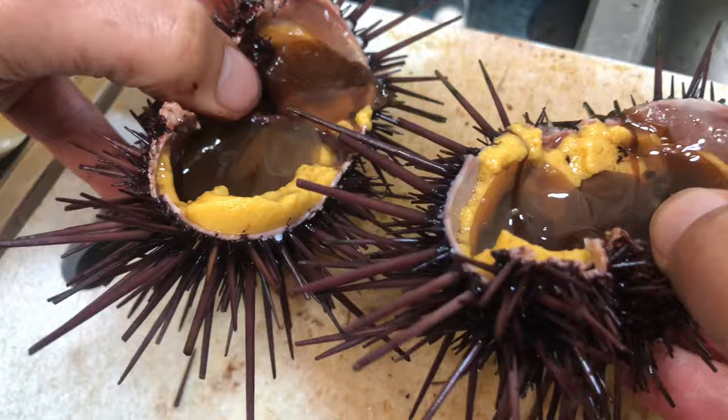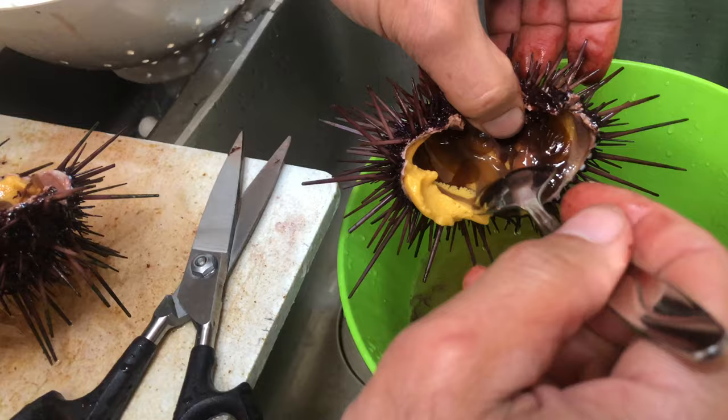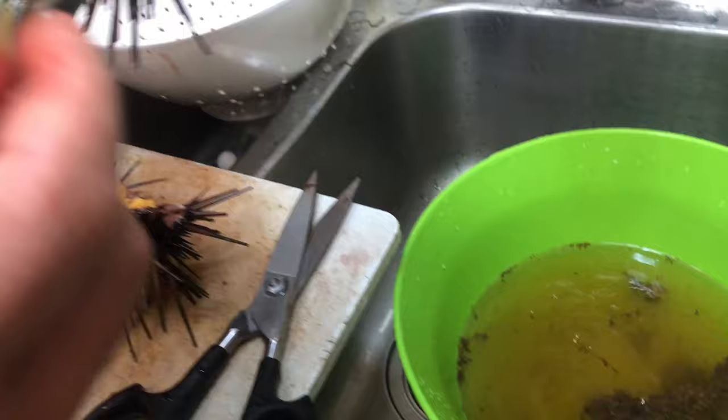You eat the golden part and everything else gets thrown away. The easiest way to get it out is to just spoon it. You can remove the black part gently — that gooeyness. Then we have a system where we scoop it out.